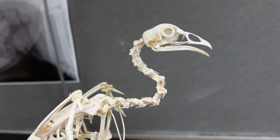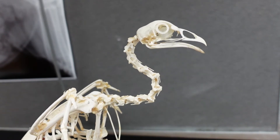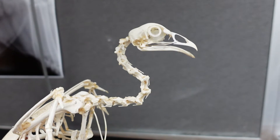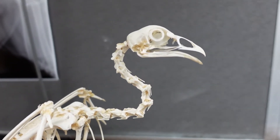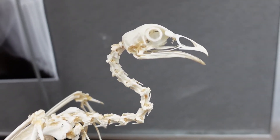Hi everyone, today we'll talk about the bird skeleton. We're looking at some general terms that are a bit unique for birds — a few I want to point out that we don't really see in mammalian skeletons necessarily, but we'll see in a lot of non-mammals, and birds tend to have them at least mounted.